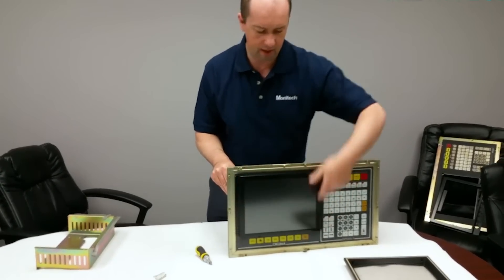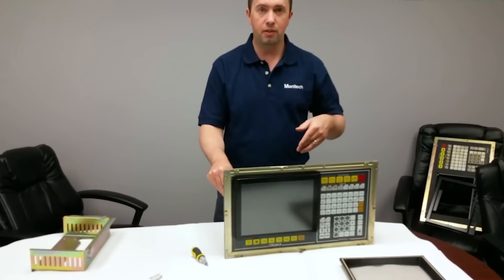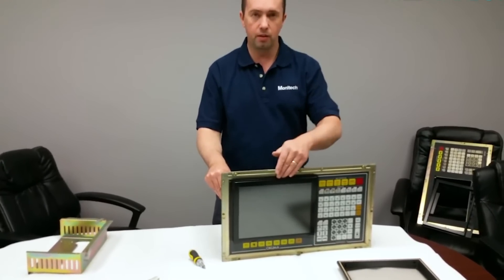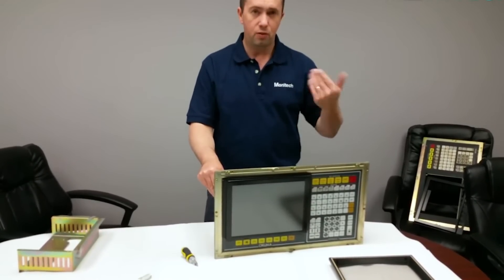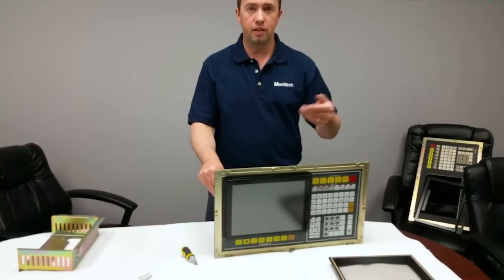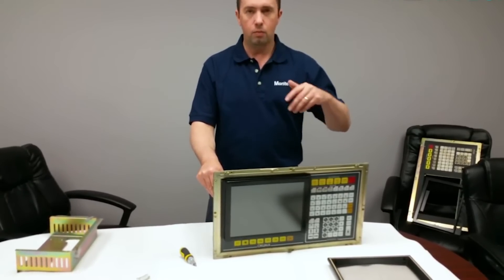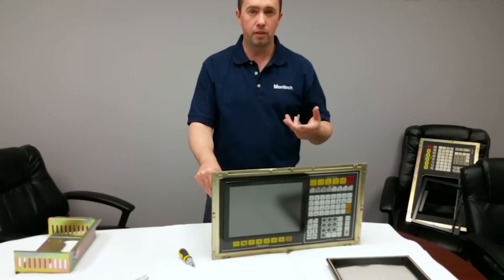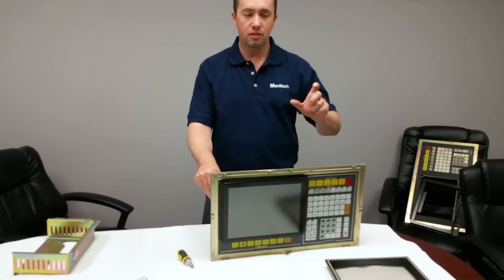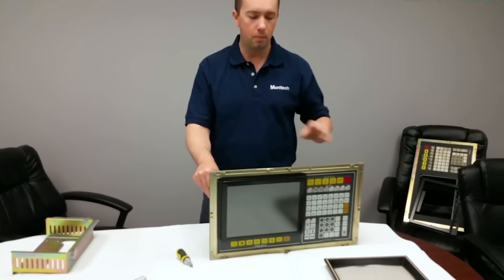This ends up sealing nice and tight, and it provides the adapter video cables. The same monitor works with the color one as with the monochrome — it's just a different video connector. There's a 20-pin connector for the color and an edge connector for the monochrome. Okuma also processes the video signal for the monochrome really weird, and it provides a special adapter that manipulates the video to work with the monitors.